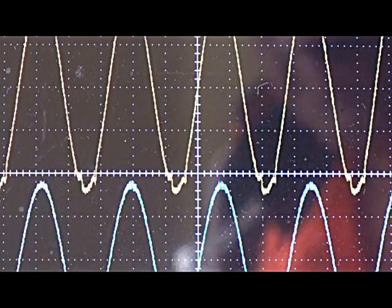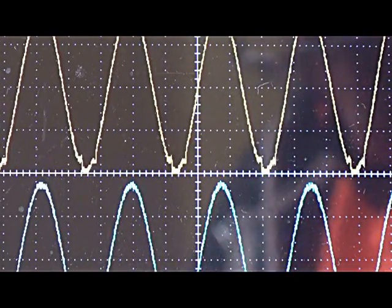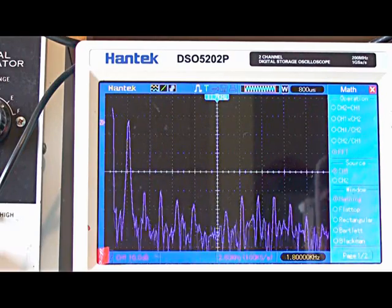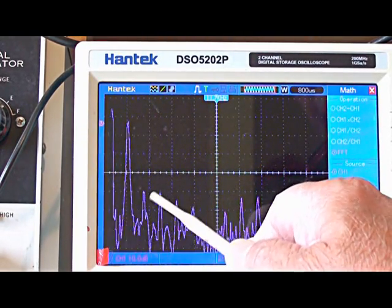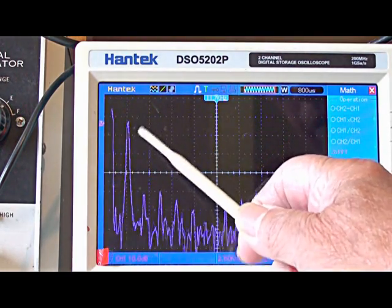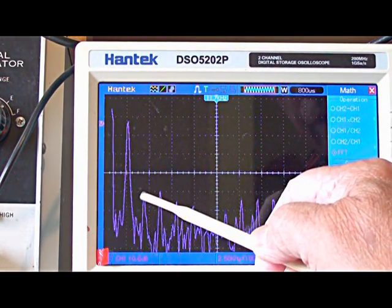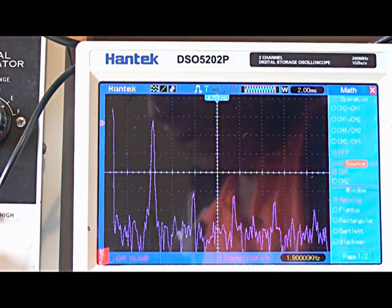It's quite bad — it measures around about 1%. Looking at the spectrum, we're at 1.8 kHz. That's the second harmonic, third harmonic and so on, and you can see it's only 40 dB down. That's around 1% distortion. I've expanded the trace a little bit — that's the LM358.